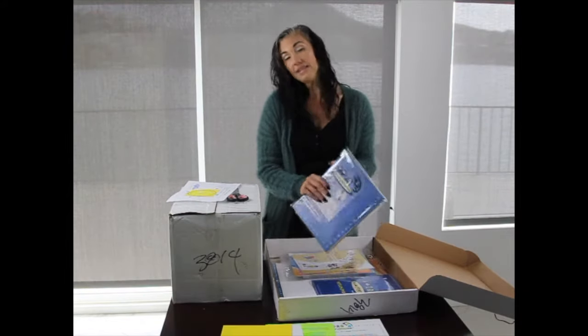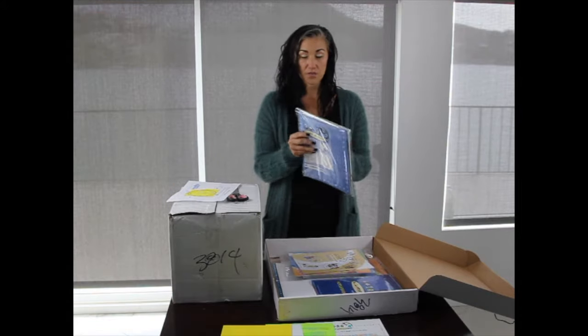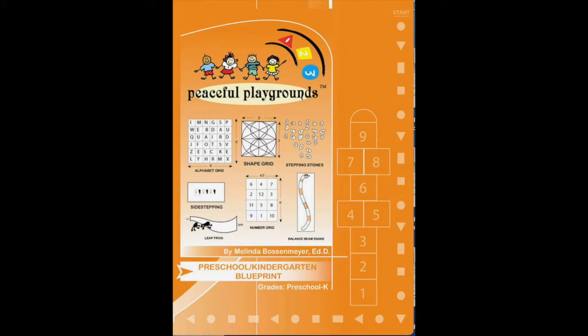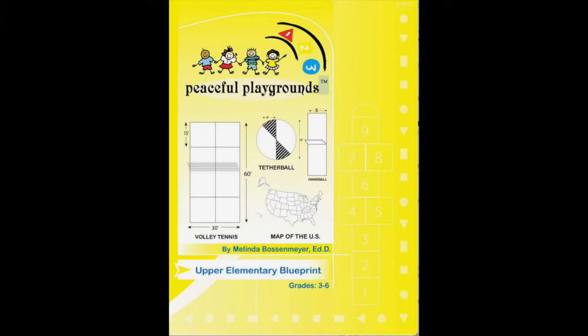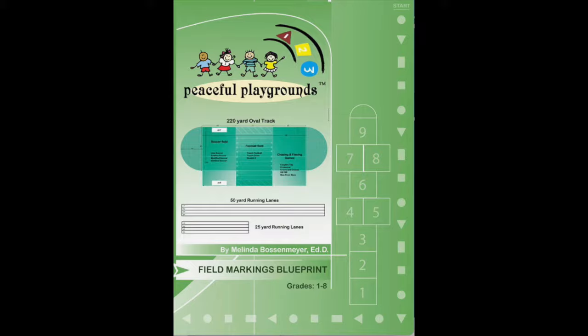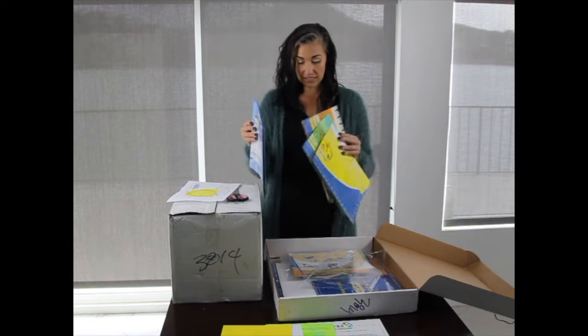Included in this kit is the set of four blueprints. You get a primary, an upper elementary, a preschool, and a field games blueprint. These are large posters and they're color coded to match the activity guides and the games DVD set.